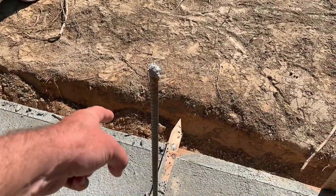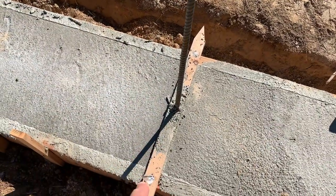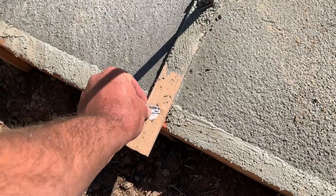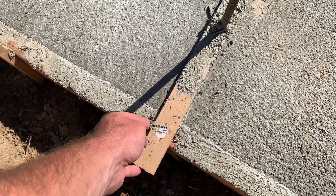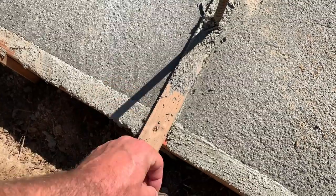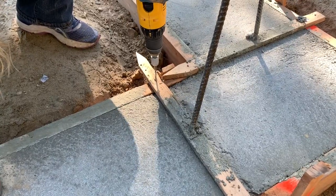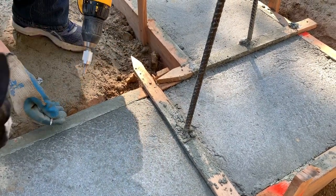Check this out — that stuff is in there good. Taking these off: Julie and Brittney went around and put tape on every screw head so in case we got cement in them we can still get the screws out. Then we'll take the forms off the side. Maybe we should do it together.